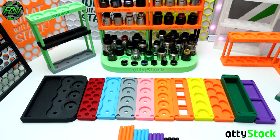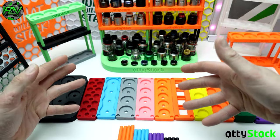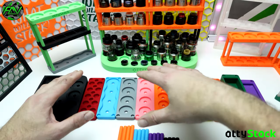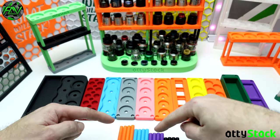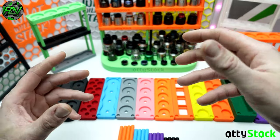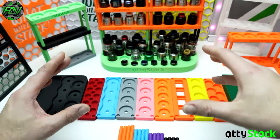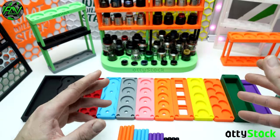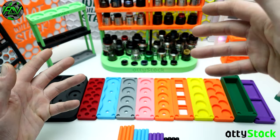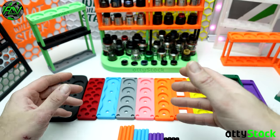Here we are down at the table. I'm going to talk you through everything to do with the AttiStack: what it is, how it works, where the idea came from, all the different products in the range, the rods, how it all fits together, the strength of the AttiStack - because there's been some concerns about that - and briefly about the future and what's coming next from AttiStack, as there are some newer products going to be released in the next coming weeks or months.